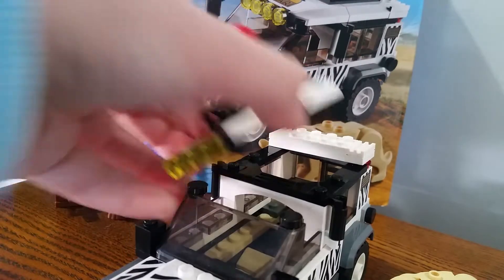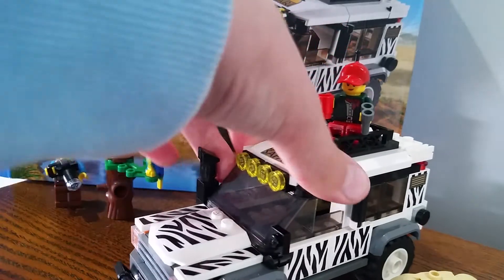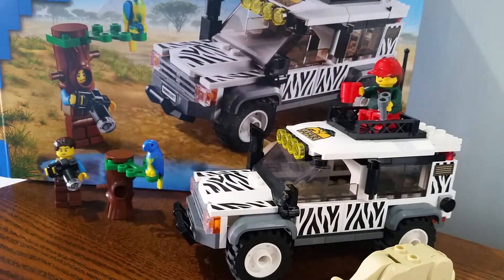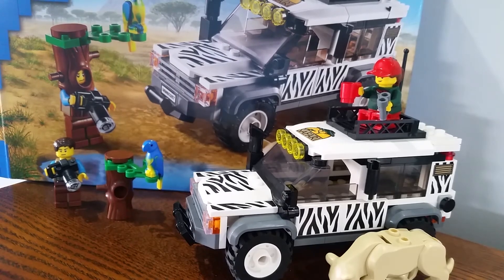Here's the truck - the roof comes off, and there's also a wind element that can move. You can fit two minifigs in it. There's also a bumper on the back with a trailer hook. It's just a cool set overall. Thank you for watching this video, I'll talk to you soon - bye for now!